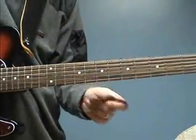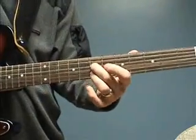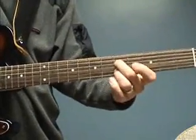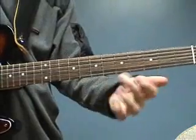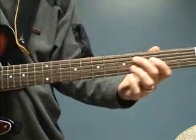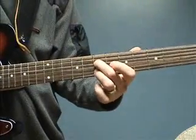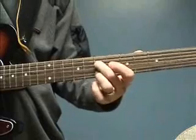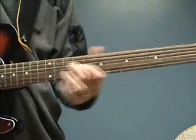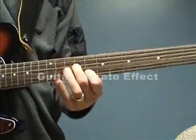I also use that same effect if I play just two notes. I'm doing that motion again like this with my wrist, only over two strings now. It gives this nice E minor Dorian scale sound.